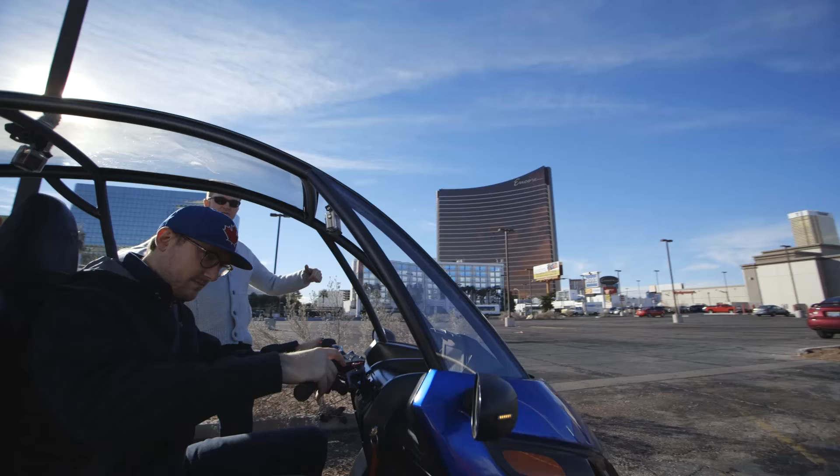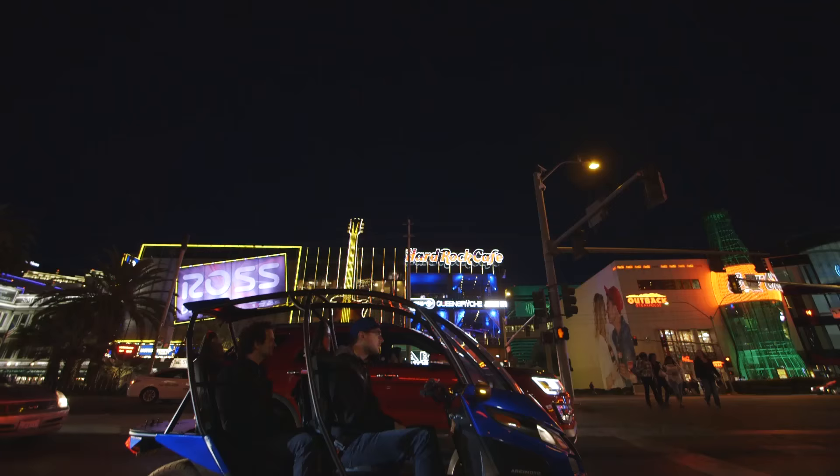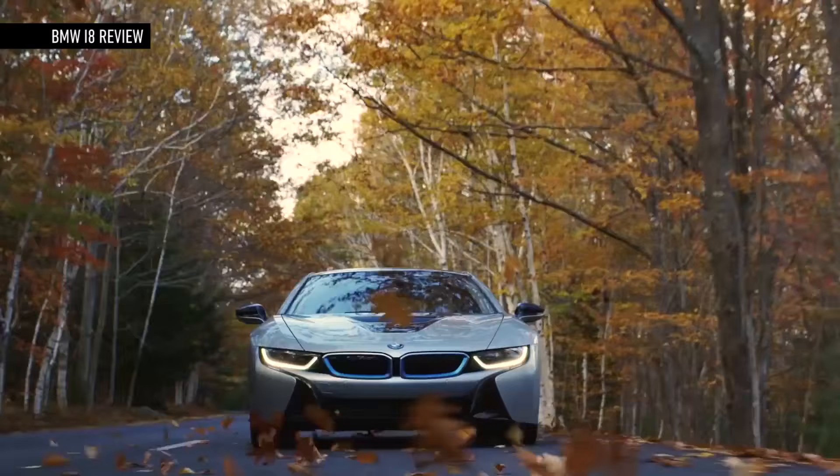First off, we've got motorcycle handlebars here. We've got the throttle right here over on the right — forward, reverse. Up here on the handlebars, this one's important: we've got regen braking, so while you're driving, you can give some of that life back to the battery.